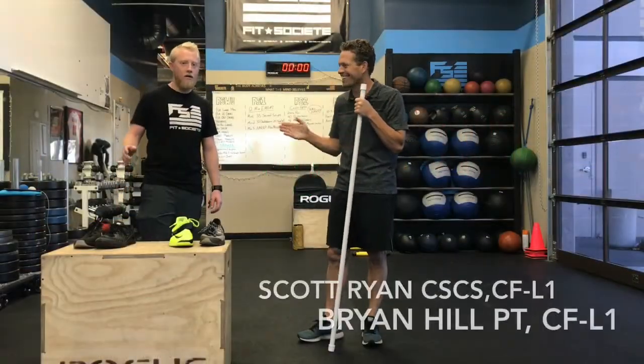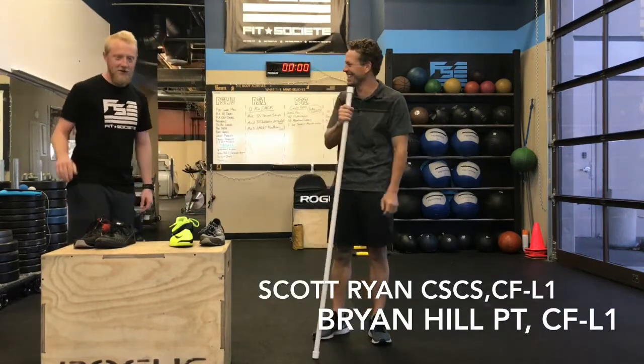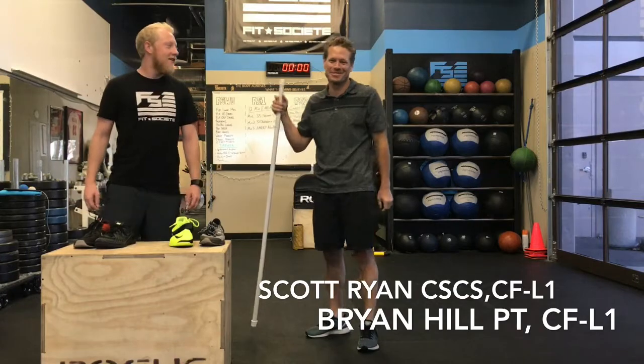Hi, I'm Scott. Hey, I'm Brian. Wait, no, I'm Brian. I'm Scott. Sorry about that — sometimes we forget.